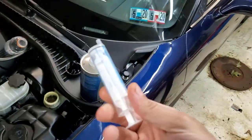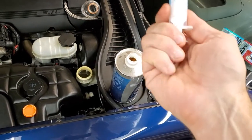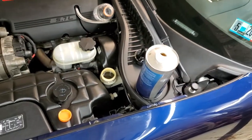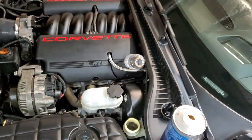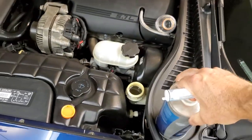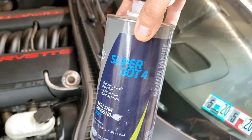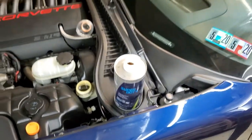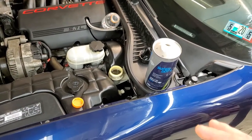First things first, what are you going to need? You can use one of these syringes, or a turkey baster, or a piece of hose with one of those suction balls like you use to transfer water to a fish tank. Basically you've got to suck the old fluid out. You need somewhere to put the old fluid — in this case an old Gatorade bottle — and you're going to need some Super DOT 4 brake fluid. I could only find this at AutoZone, not at Advanced. It's worked really well for me. That's what you need for the fluid change, and you're going to do this a couple of times.